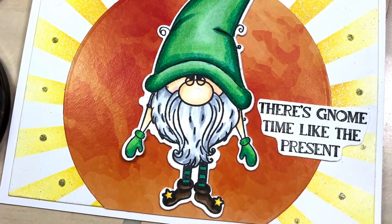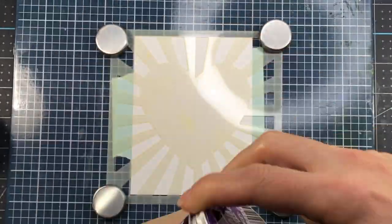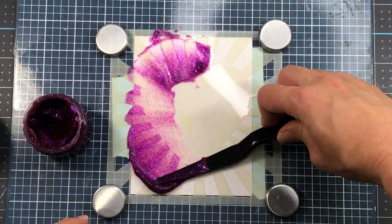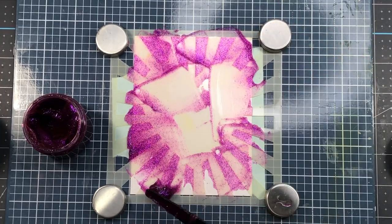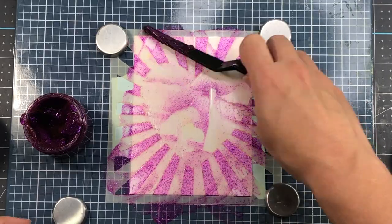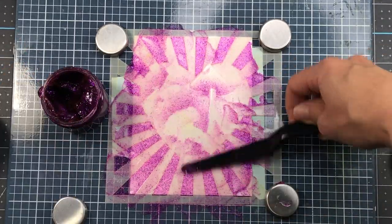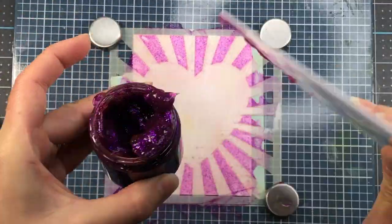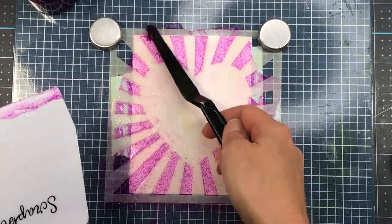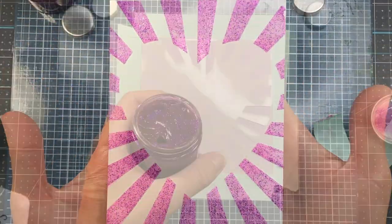I love how versatile this stencil is — if you don't want to use the heart shape in the middle you can replace it with another die cut shape. Next I want to show what the grape glitter glaze looks like on white cardstock. I remove the cap, mix it up, and apply it — you can see the beautiful purple color. This glitter glaze comes in all different colors, but remember you can also make your own colors using the chroma mist like we did earlier. I use my palette knife to spread it over the rays and then my scraper tool to smooth and pick up excess.